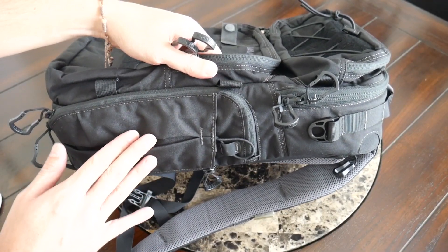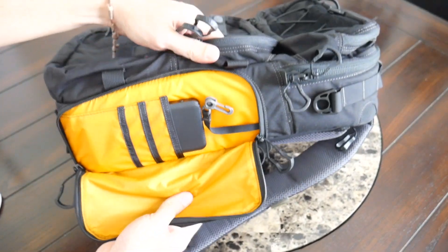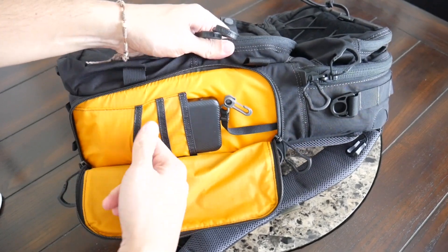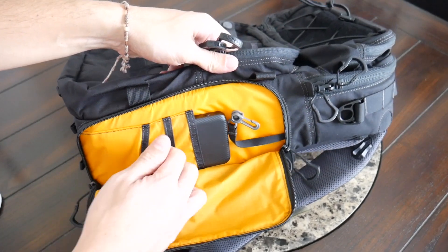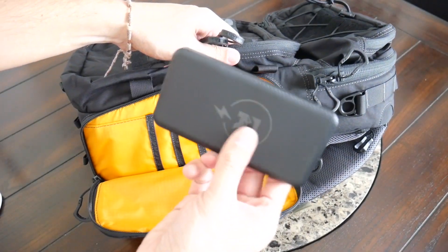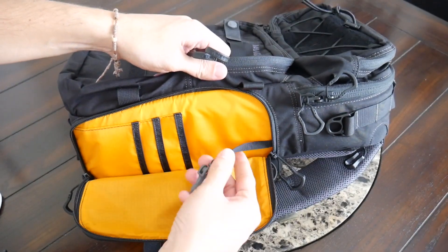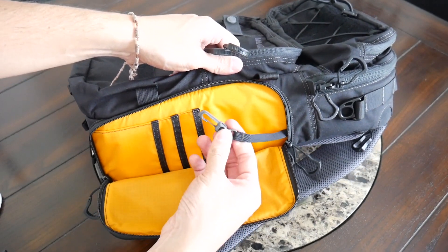On the side with the water bottle pocket, you have another zippered compartment with additional internal pocketing and organization. A zipper goes all the way around so you can have plenty of visibility into these slip pockets. They're a little shallow so maybe a thin wallet, some cash, or business cards would work. The back pocket was big enough for an additional power bank. There's also an extra lanyard with a plastic clip — a good place to attach your keys, multi-tool, or light.